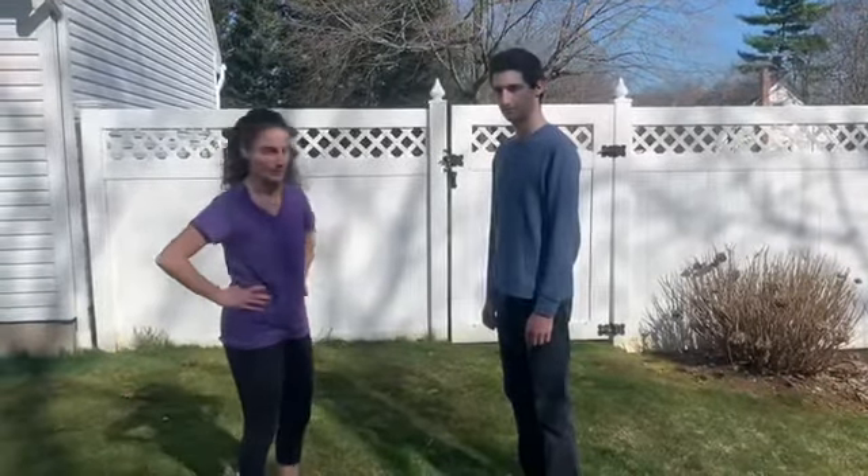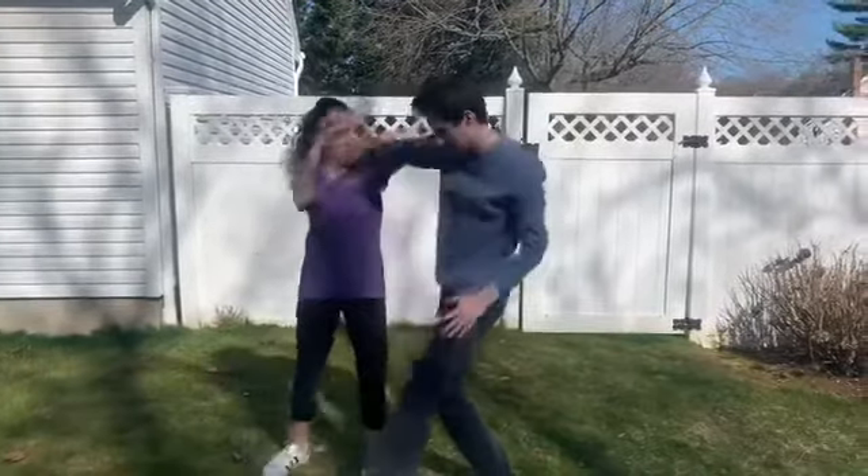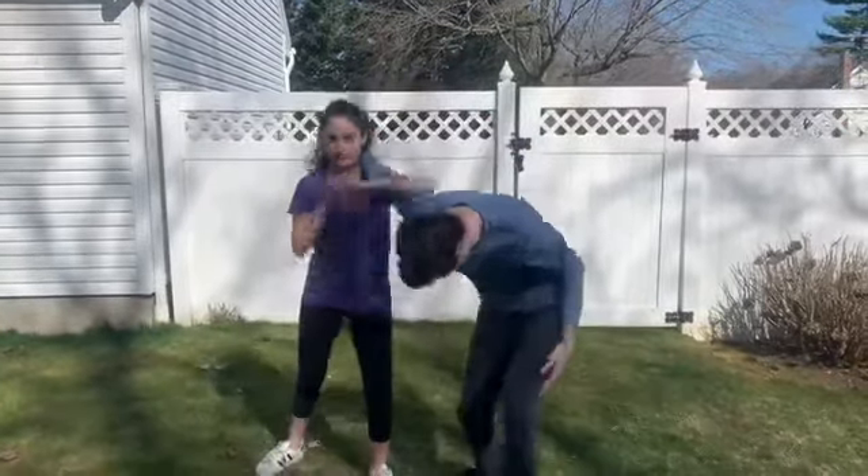For your second technique you're going to do over arm bear hug into Udi Gatami. So they grab, step back and settle, hit, hit, hit. You're going to come over right again into your Udi Gatami.